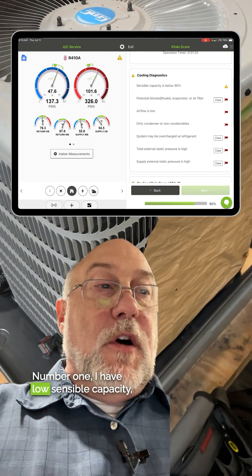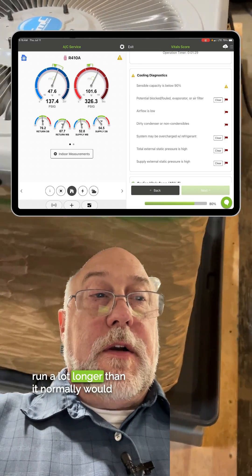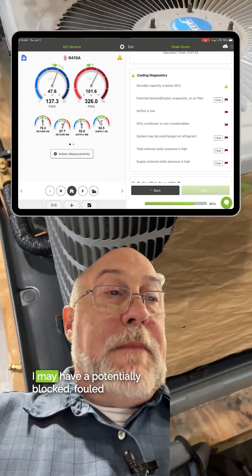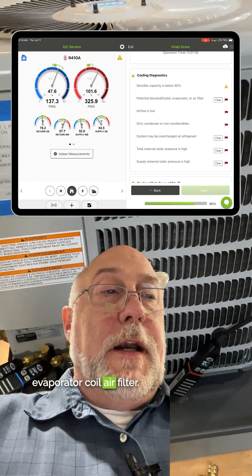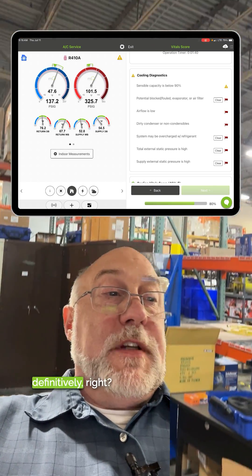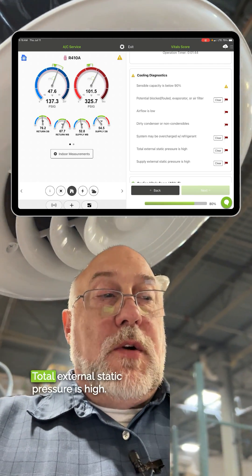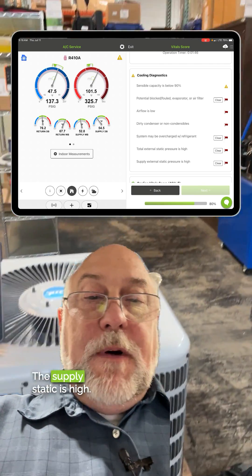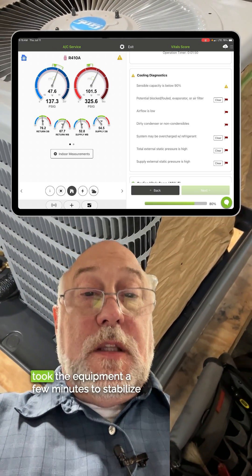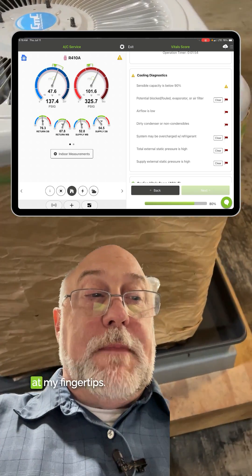Number one, I have low sensible capacity, which means this system is going to run a lot longer than it normally would to try and cool the home off. I may have a potentially blocked, fouled evaporator coil or air filter. I have low airflow definitively. I have a dirty condenser definitively. System may be overcharged with refrigerant. The total external static pressure's high. The supply static's high. I did all this in seconds — it took the equipment a few minutes to stabilize, and then boom, I have all the answers at my fingertips.